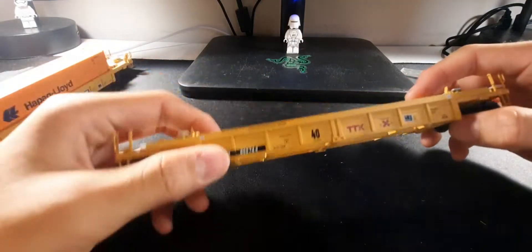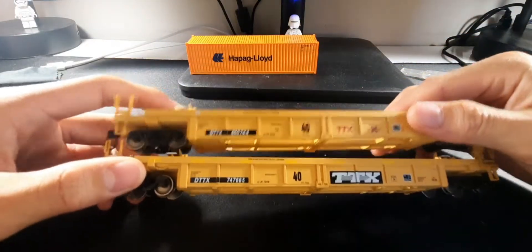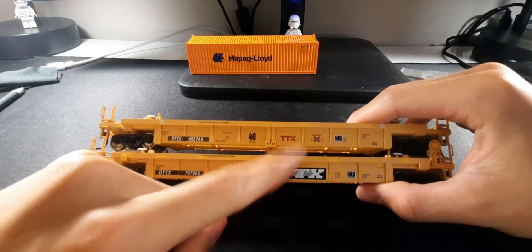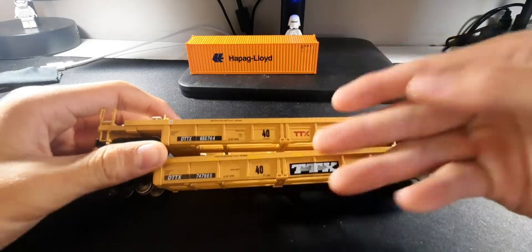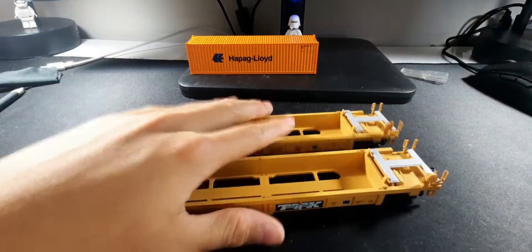Just to make it clear, these are plastic bodies. They actually give you variety — I believe this is the older TTX logo and this is the newer one. I'm not sure about that, but having two different logos is pretty awesome. The lettering on the back is crisp and clear, easy to read.